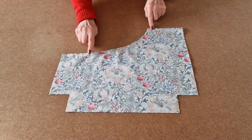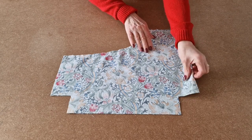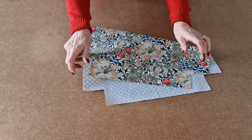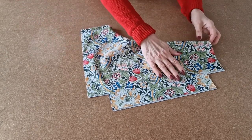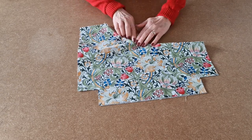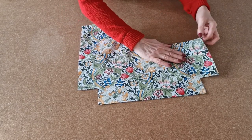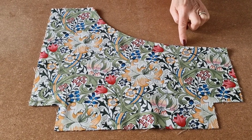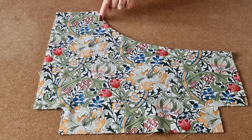I've sewn all the way around the curve and carefully clipped along the curve to give a better finish when we turn it. Now I'm going to turn it the right way. Line up the bottom. I'm going to be leaving a slight bit of the lining showing to give a piping effect. When you're happy how it's placed, take it over your iron and press it. I've pressed it, leaving a slight bit of the lining fabric showing, and now I'm going to topstitch quite close to the side all the way around to finish the pocket off.